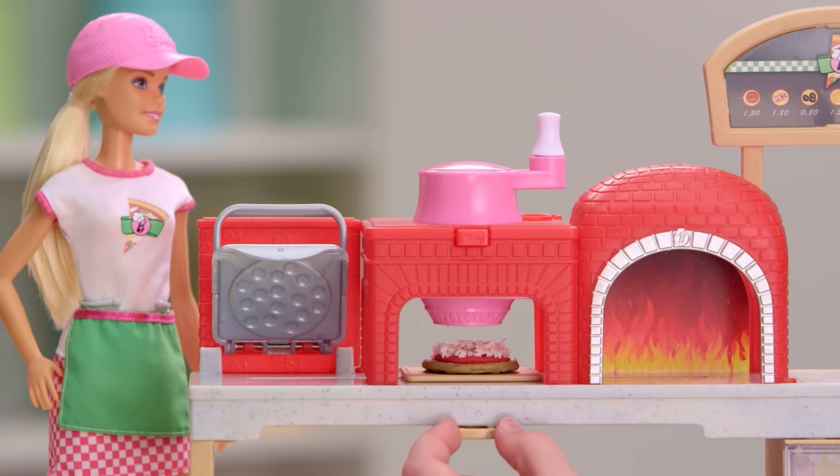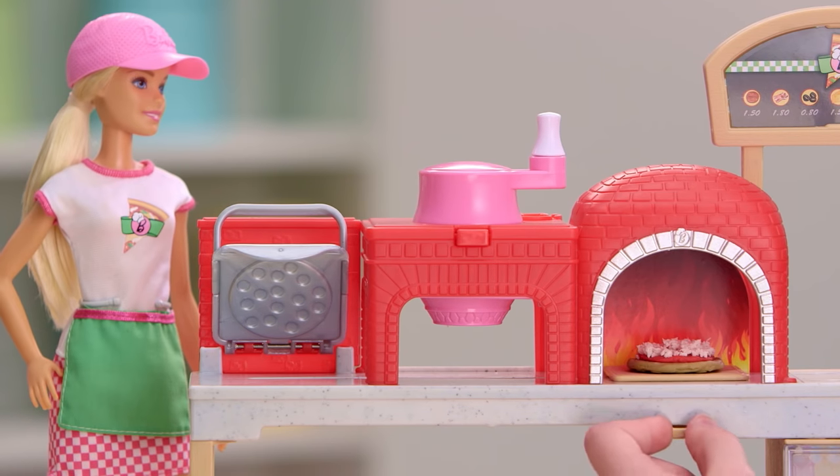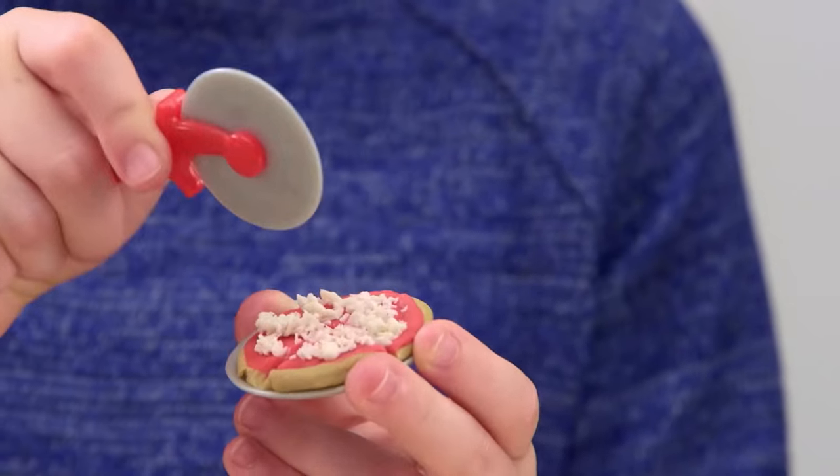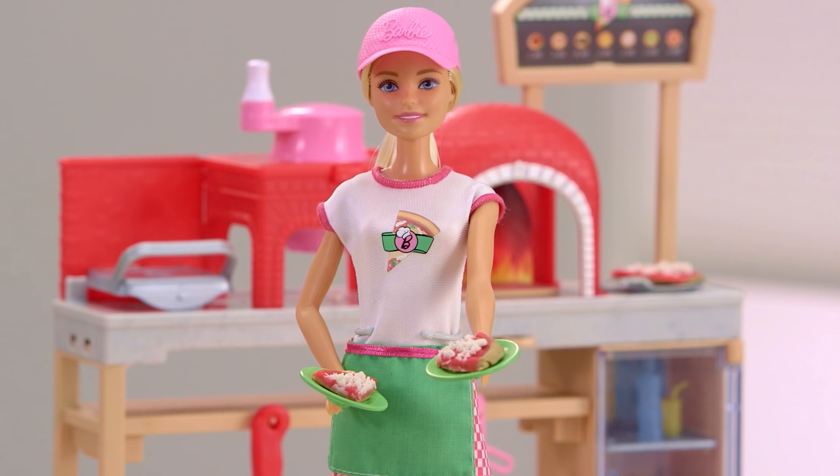Wow, the grater's so cool. I like extra cheese on mine. Time to bake — slide the pizza into the wood oven. When it's done, just scoop it out. There's even a pizza cutter to serve up some yummy slices.